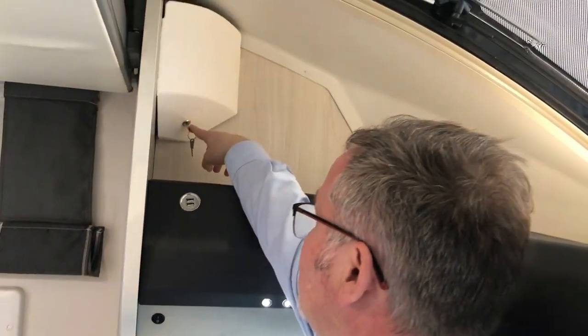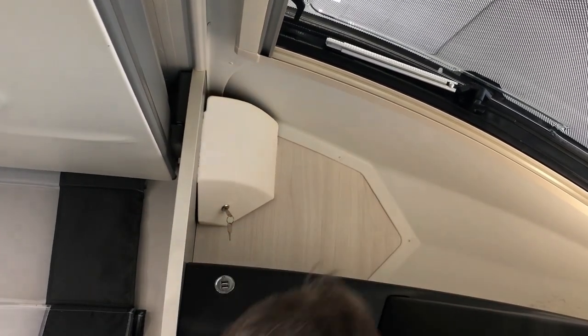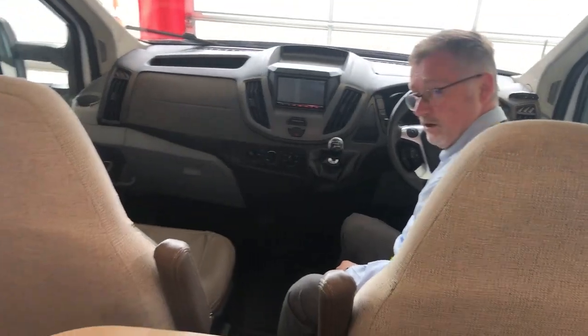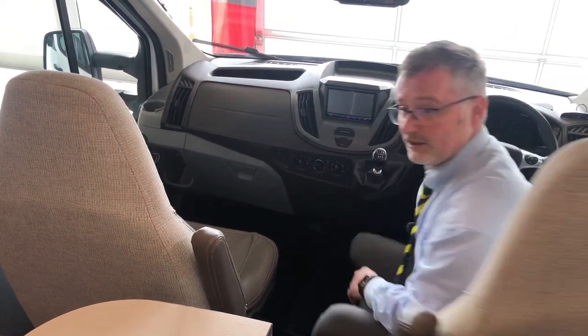There's a key just here to lock the bed so nobody can start messing about with it while you're in it. Both captain seats swivel — underneath the seats you've got two bars, one to move the seat backwards and forwards, the other to swivel the seat, and you'll need to move it to get into the right position.